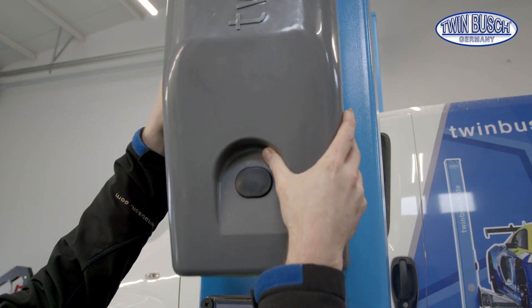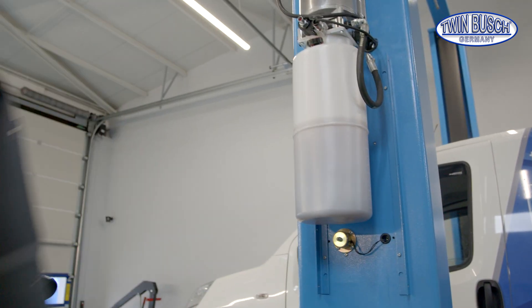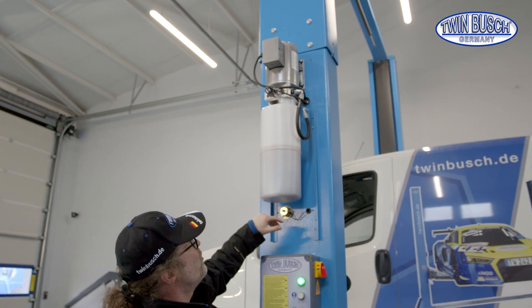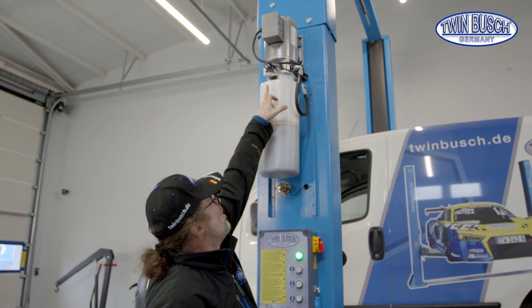For this, we will start by removing the motor cover. Underneath we'll find the motor unit with the electromagnetic release valve, as well as the upper safety catches.